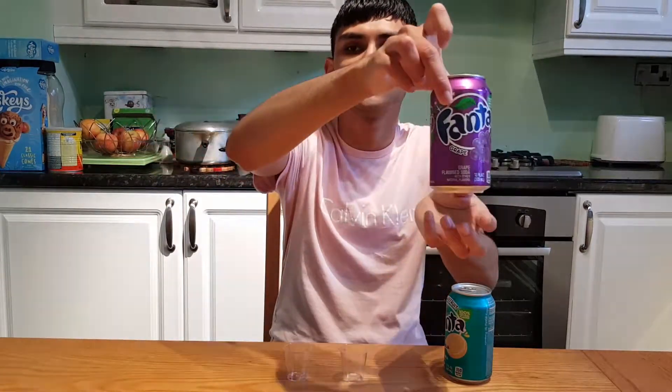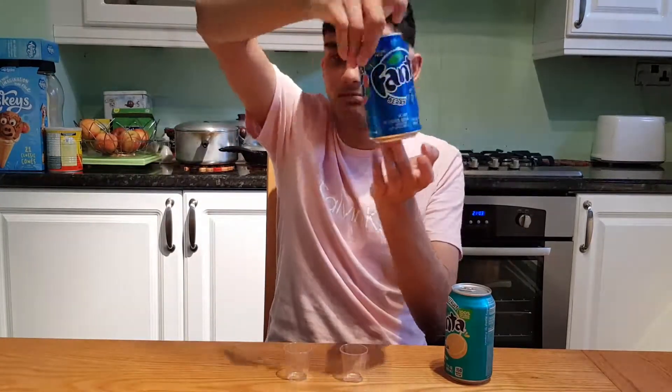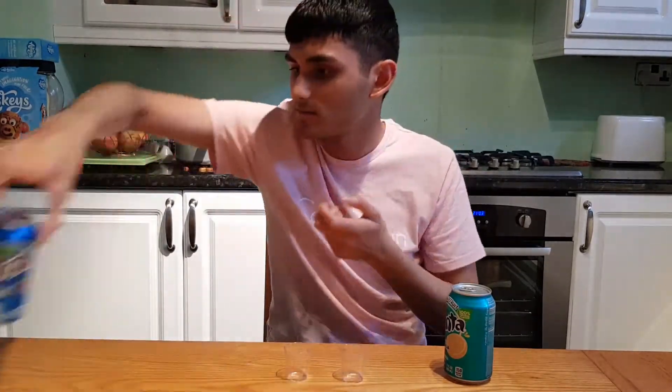I'm here with Hakun Boxing today. We've been reviewing the other Fantas as well — these are the other Fantas. There's lots of carbonation. We've got the purple one here which is grape, and the blue one which is berry. That one was very nice — the best one so far.